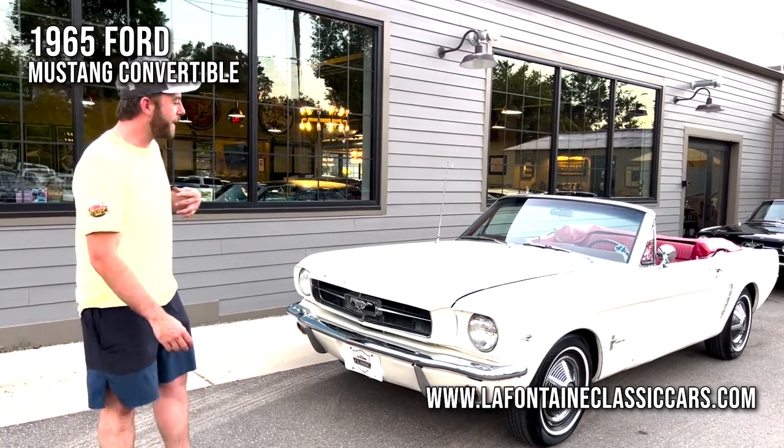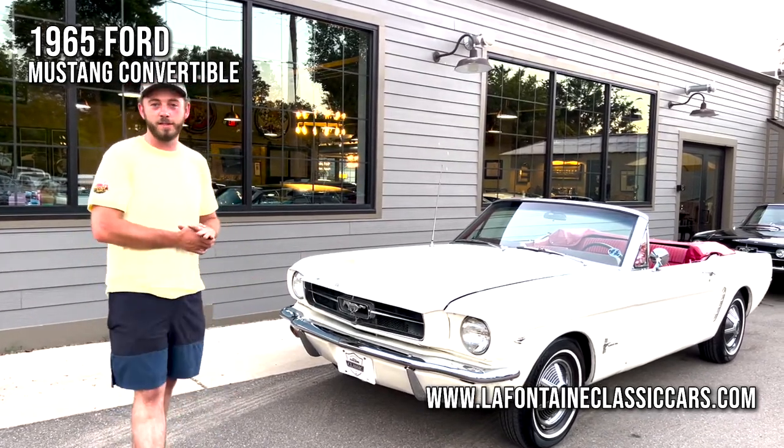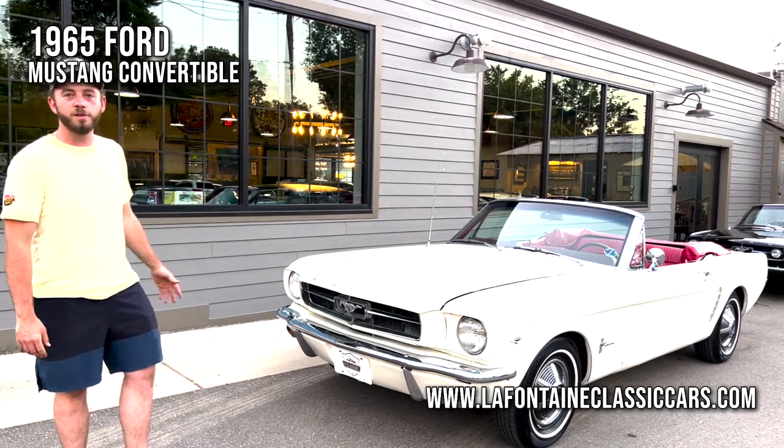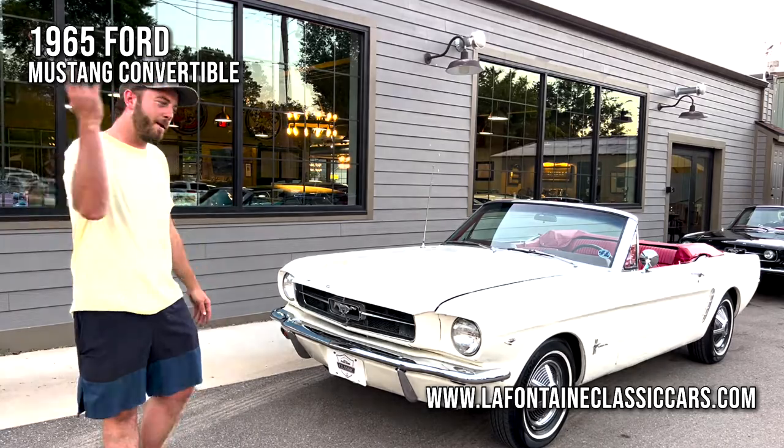My name is Mackenzie. I got this Wimbledon White 65 Mustang convertible we're going to be reviewing today. Tune in, come take a closer look with us. We're going to go for a drive, show you all the nooks and crannies. Come on in.